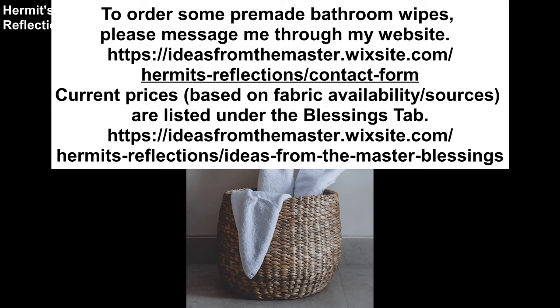If you are unable to make your own but are willing and able to replace your toilet paper, I can make some for you. Please message me through my website. Current prices, based on fabric availability and sources, are listed under the Blessings tab.